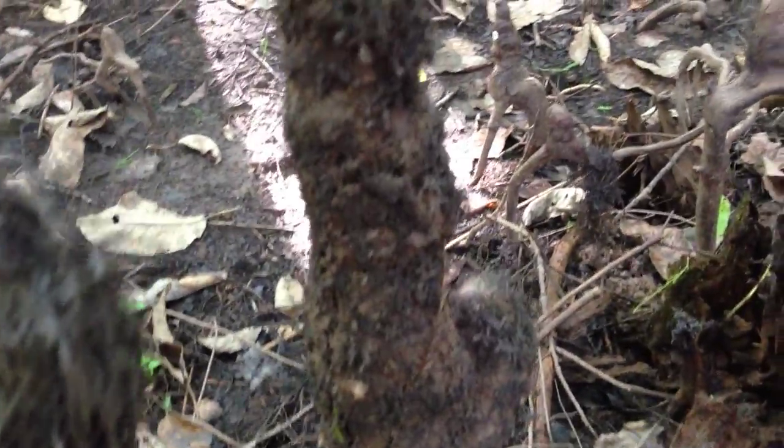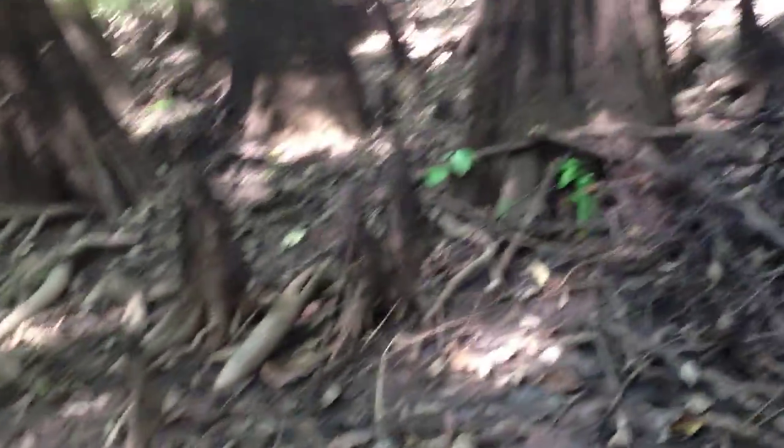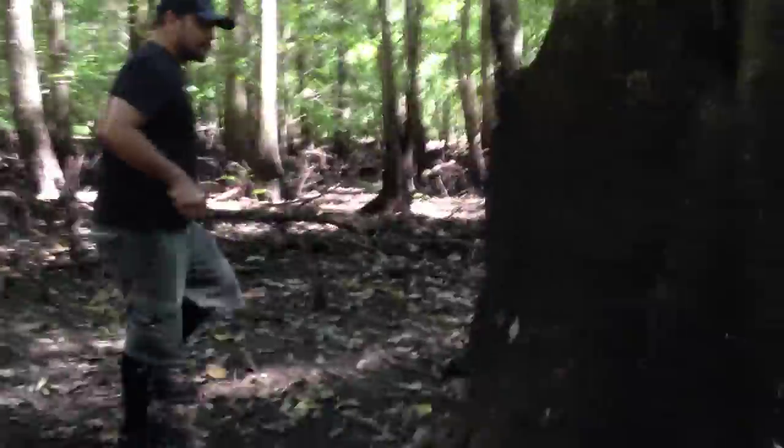People once thought the cypress knees did the same thing. But when they started looking at the cypress knees under the microscope and really examining their structure, they found out that they do not have lenticels — there is no part of the cypress knee that air can get through to supply air to the tree. So the cypress knees are not helping the trees breathe.